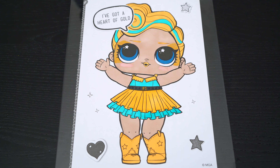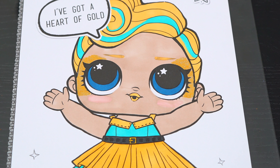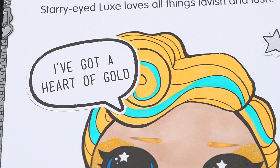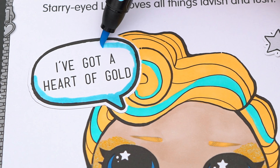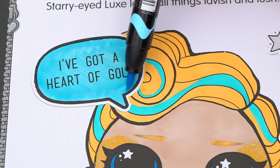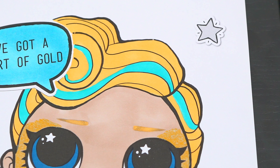Now I'm all finished coloring in Lux. Next, let's color in all this stuff in the background. Let's make this word bubble light blue. And let's make these stars gold and aqua blue.